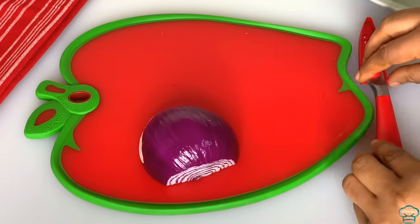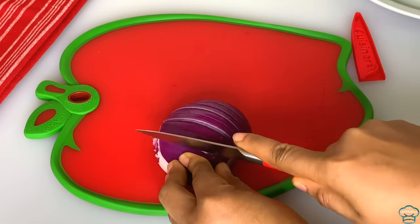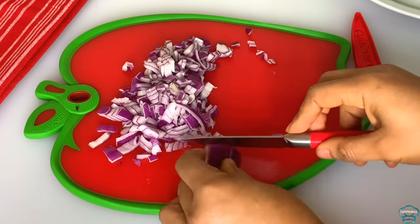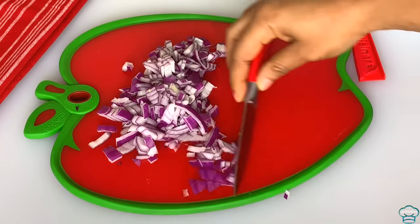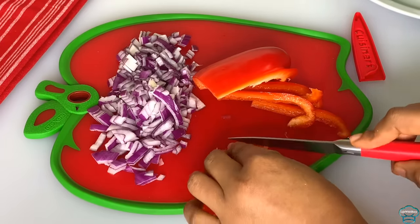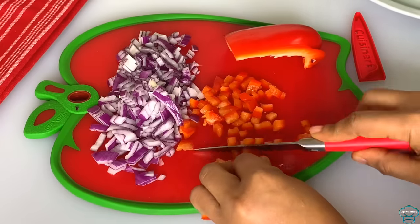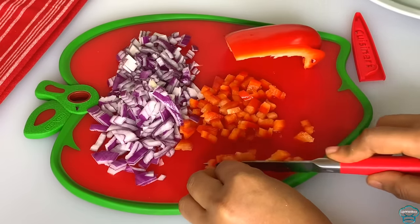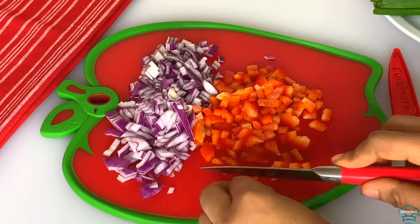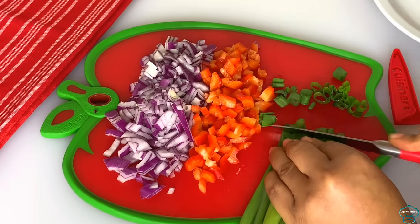I will dice the onions, bell pepper, and spring onions. You can also dice in any pepper of your choice. I already blended some habanero pepper with the beans and I don't want it too spicy, that's why I'm using bell peppers. And there is the spring onions as well.